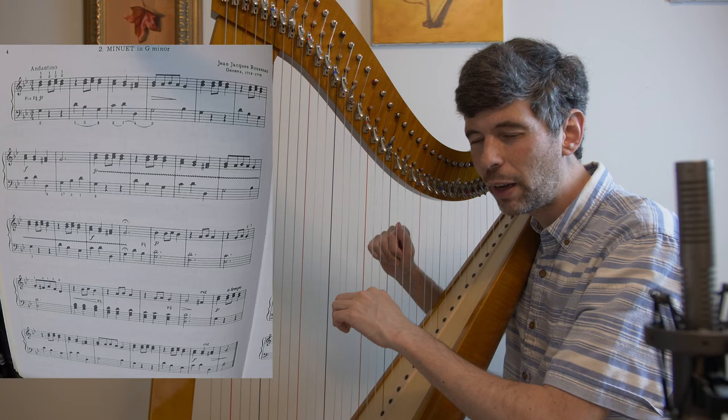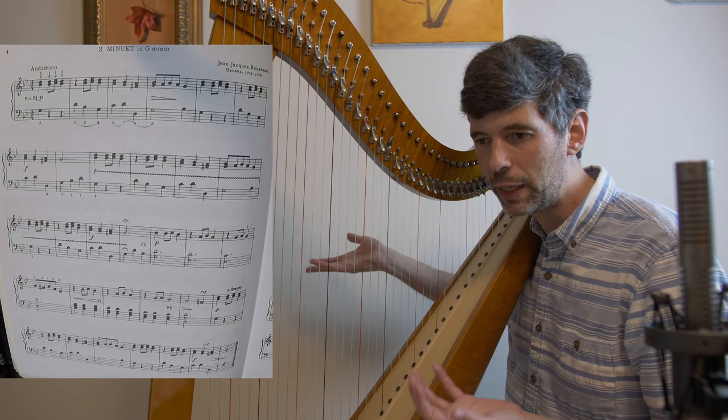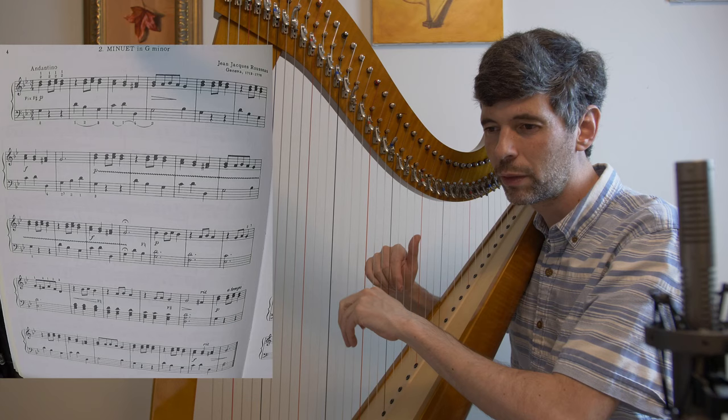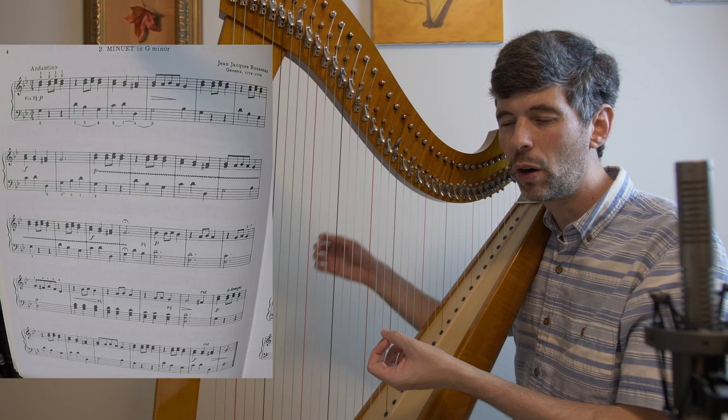Then this lovely left hand note comes in. Thinking about the balance between the two hands — it's not part of the upper voicing or upper tune, but it's a very important note because it's the missing downbeat that the right hand is not going to play this time. This whole little thing happening in the left hand is worth bringing out and being aware of, as well as this very obvious tune in the right hand.